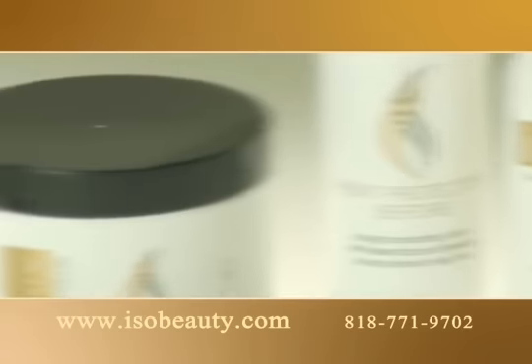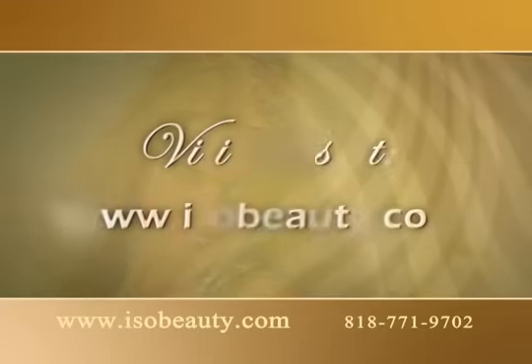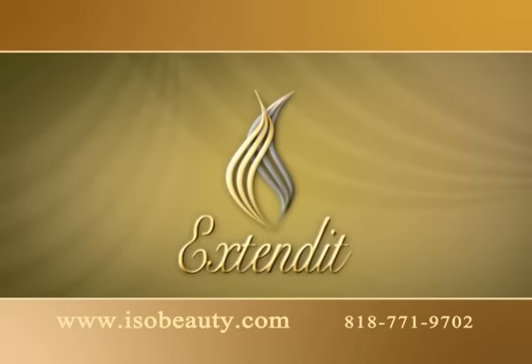For a complete treatment, ask about the Ionic Hair Treatment Products. Extendit hair extensions — easy, healthy and beautiful. The natural choice.